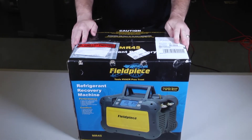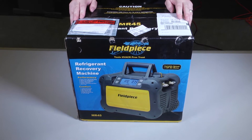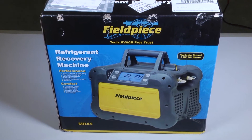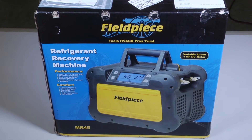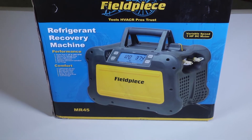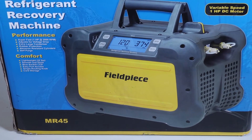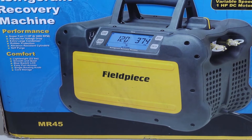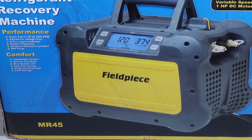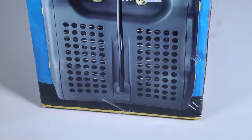As we get ready to unbox it, I want you to know that this is compatible with all class 3, 4, and 5 refrigerants. It is a completely variable speed DC controlled motor. It's got a micro channel condenser coil in it and only weighs 22 pounds. It has rubber feet for quiet setup, the in and out ports are on the side for easy access, and the power cord stores within the recovery machine so it's easy to keep organized in your truck.